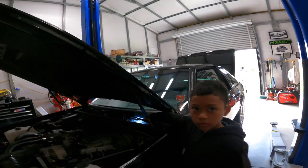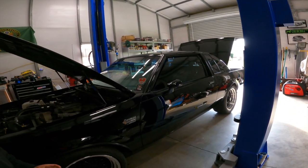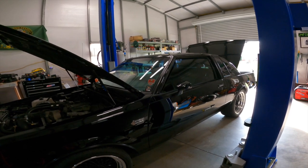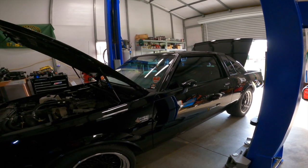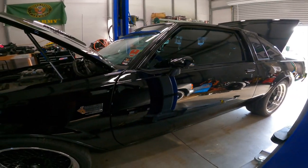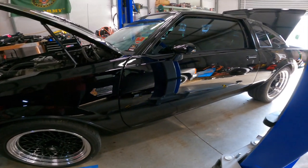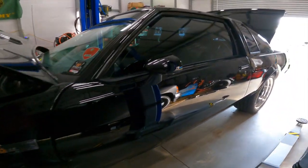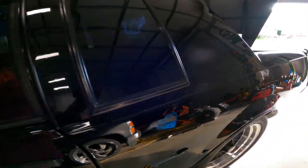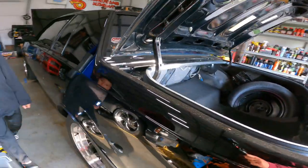The paint codes on the Buick Grand National will be the same for all Regal GM turbo Buicks — that's where you're going to find your paint codes. Take a look — this is a pure black, it has no tint, no nothing in it.